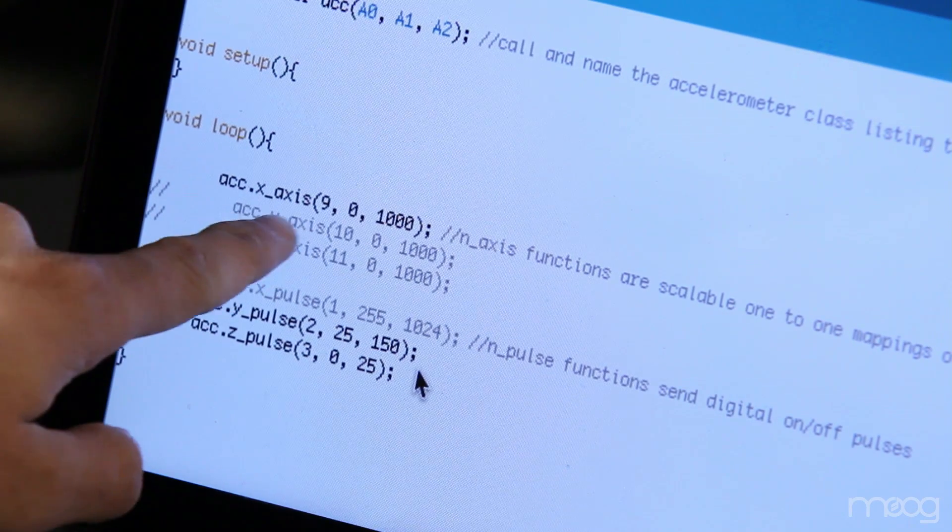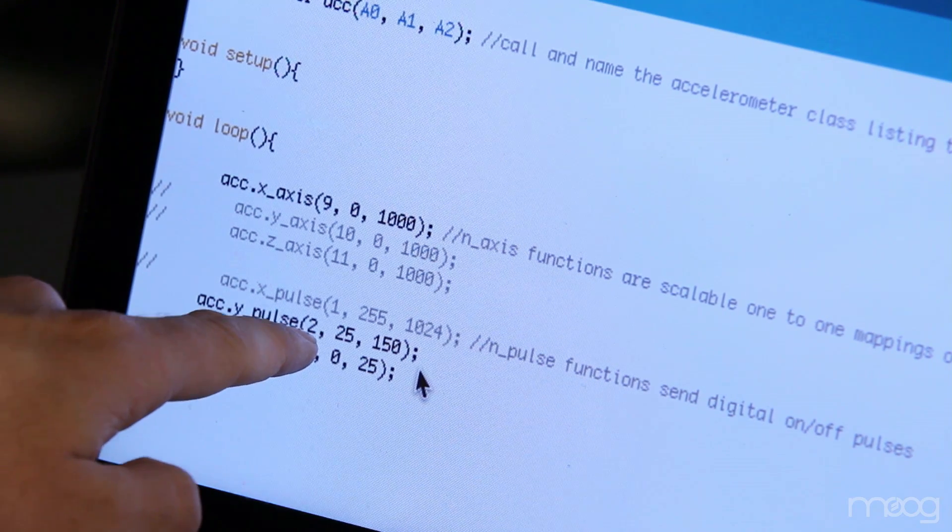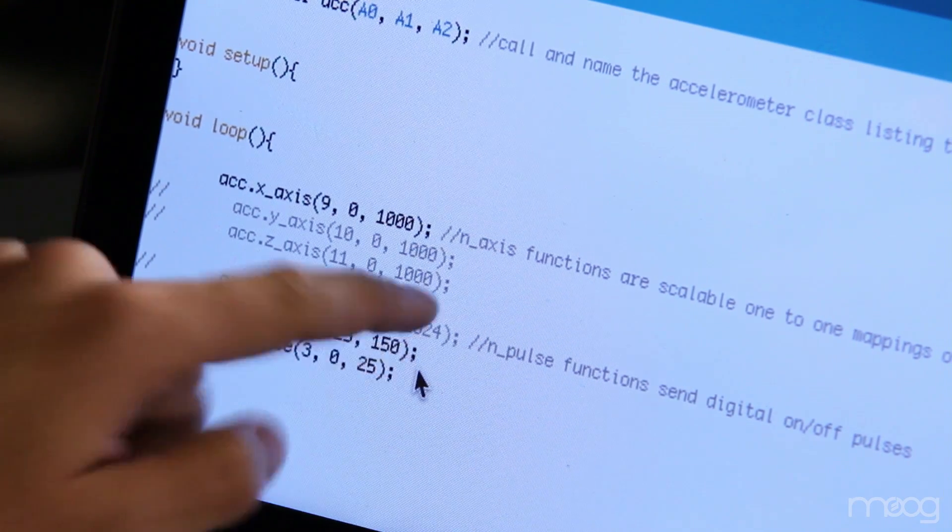The function input parameters are as follows: the pin that we'll be outputting to the Werkstatt, and then the minimum and maximum values that we want to be sent to our Werkstatt. By changing the minimum and maximum of these values sent to the Werkstatt, we can create more dramatic effects. Feel free to experiment with these.